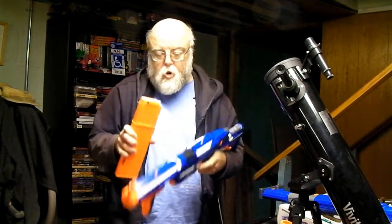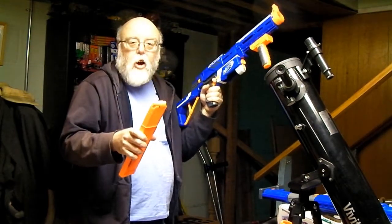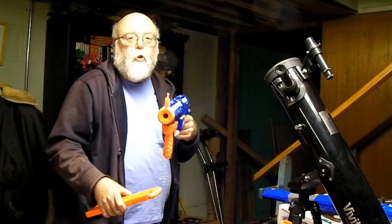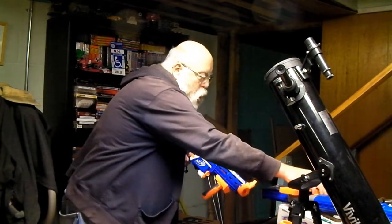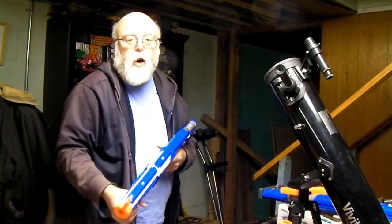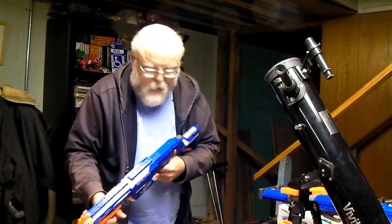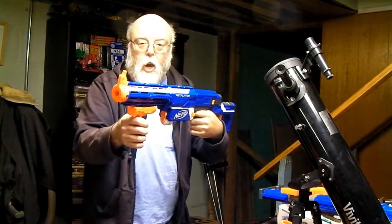Yes, I like this Nerf gun. This is another good Nerf gun to have for a backyard Nerf war, or to be a Nerf Commando or a Nerf SWAT Team Officer. Nerf Retaliator — here we go.